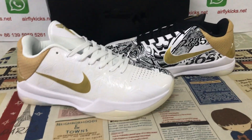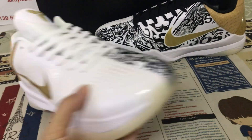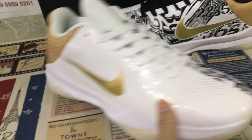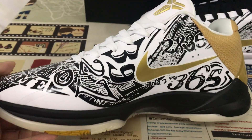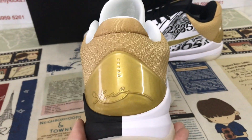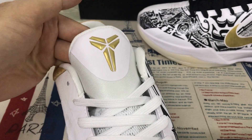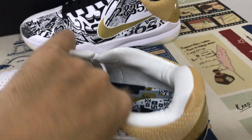Let me show you the Nike Kobe 5 Big Stage. You can see the key features of the shoes: the outside and inside with two different Pantones. The outside Pantone is gold color, the inside Pantone is black color with the gold shoe logo. The back tab is a gold TPU piece with Kobe's signature inside.